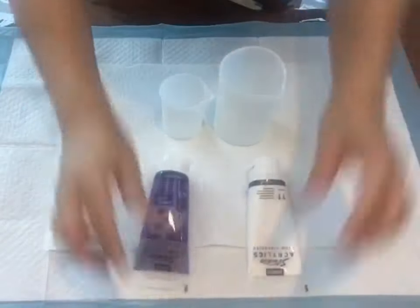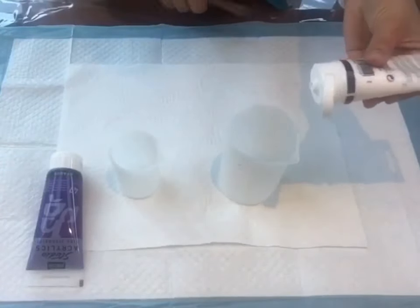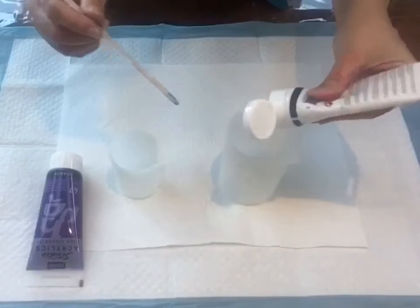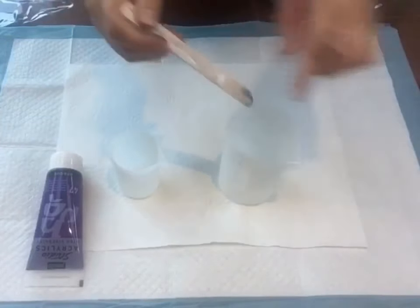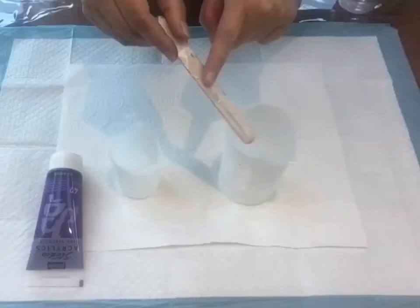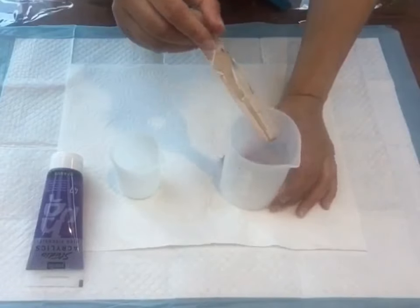Let's begin with white. For Dutch pour consistency, I don't measure the paint. The consistency of paint to water should be very thin — on the stick, the paint should slide down very easily. It should be a watery consistency but still coat the stick, and it should run very quickly. I'll do a drip test as well.